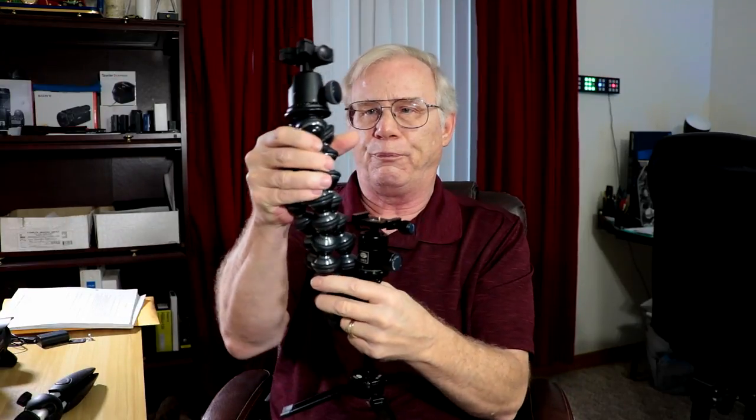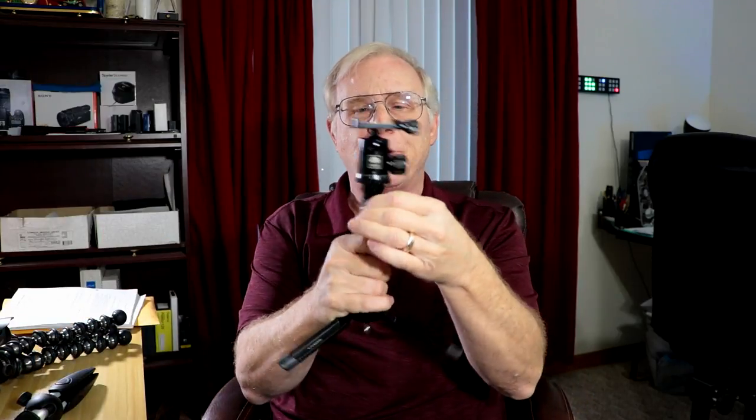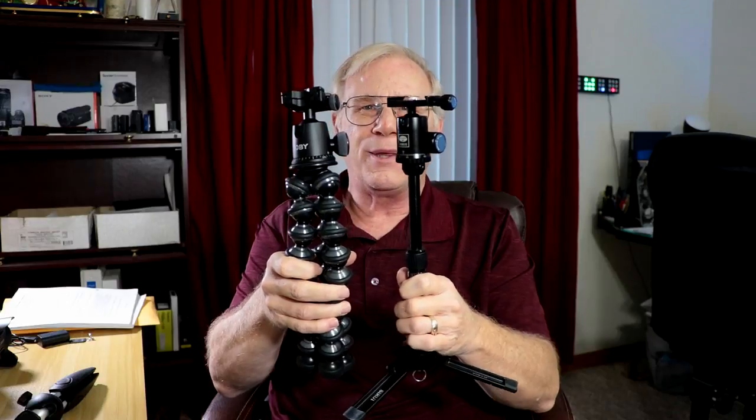This weighs right at 15.8 ounces, just slightly under a pound. With the Ball Head X, this weighs quite a bit more — it says 1.1 pounds but I believe that's without the ball head, so you've got to add more weight to that. So this is somewhere in between weight-wise between the Manfrotto and the Joby. One of my beefs was about height, and you can see one is much taller than the other. However, the Sirui has a little trick — I turn this little center post, pull it up, tighten it back down, and I now have about the same height as the other.